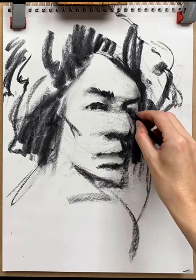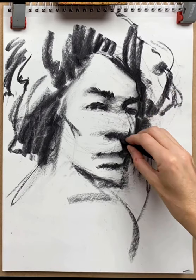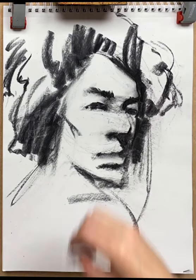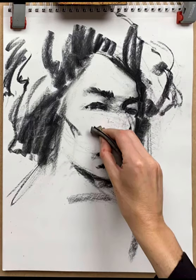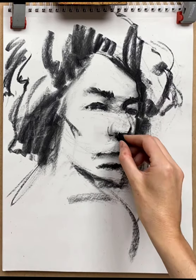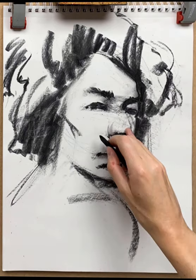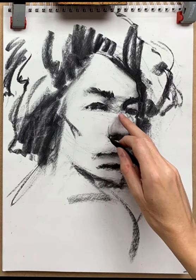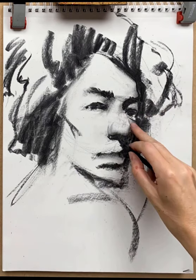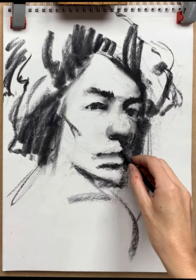Still not looking like Jimi Hendrix, but that's okay — it's unlikely to at this stage, especially with the chin as shallow as I have it. I'm still looking at shadow shapes. There's a chamois leather going in to correct the wing of the nostril. Now I'm looking at the overall shape of the nose compared to the eye I've established in a little more detail, using the eye as the anchor point and working through the other features compared to that.